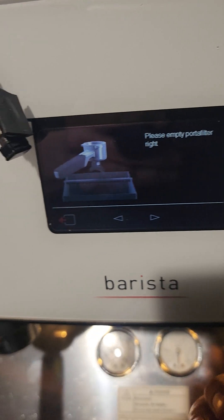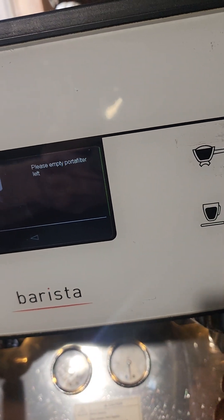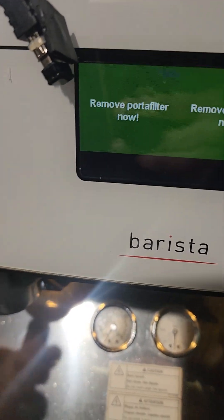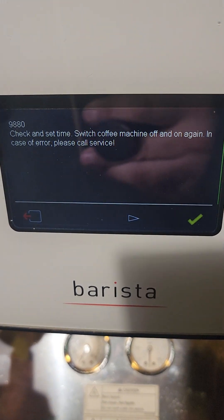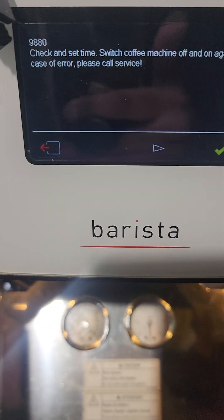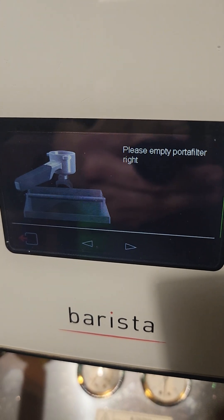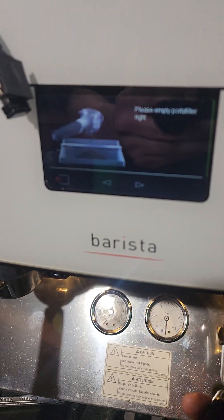Now it wants us to empty. Kind of hard to do with one hand. Still stuck on this menu, but we're able to actually click that. So let's try to follow directions — please empty portafilter. Okay, it's been released. And now we're just going to put it back.